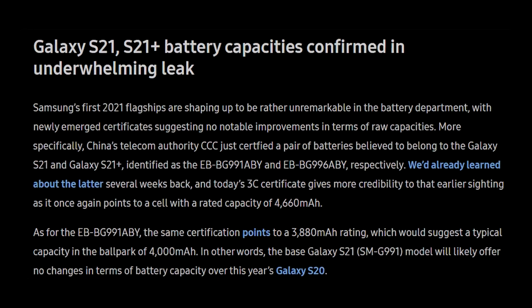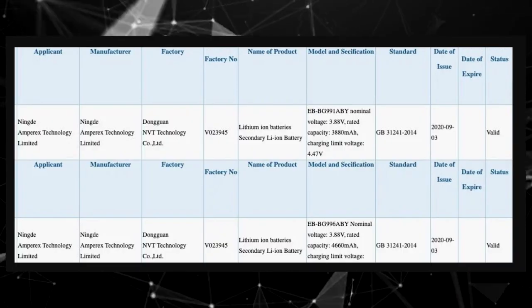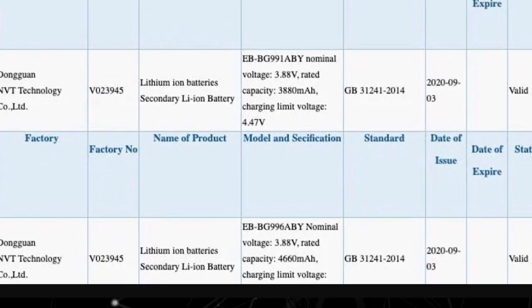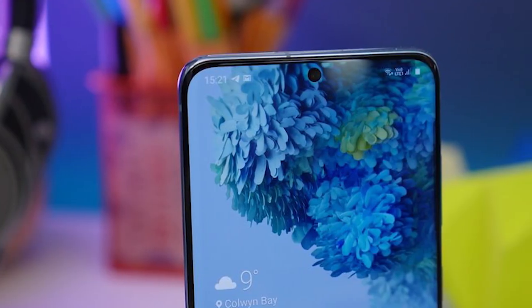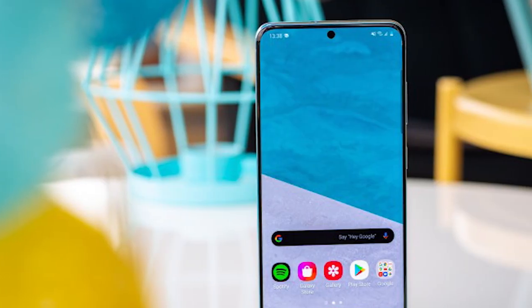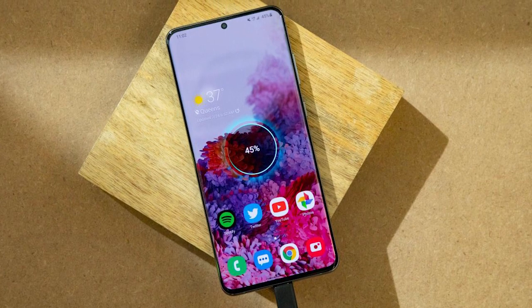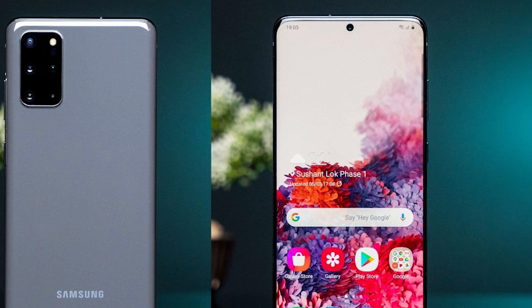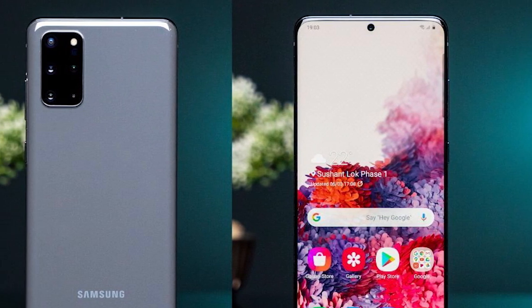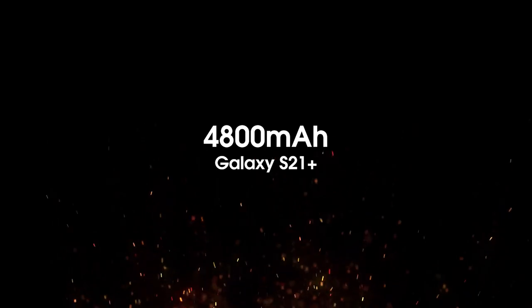Another piece of news is that the Galaxy S21 and S21 Plus battery capacities are now confirmed. China's Telecom Authority just certified a pair of batteries believed to belong to the Galaxy S21 and S21 Plus. According to the certification, the Galaxy S21 will be powered by a 3,880 mAh battery, suggesting a typical capacity of 4,000 mAh, which means it will likely offer no upgrade in battery over the Galaxy S20. Meanwhile, the Galaxy S21 Plus will have a noticeable upgrade, now twice confirmed to feature a 4,660 mAh rating, giving a typical battery capacity of 4,800 mAh.